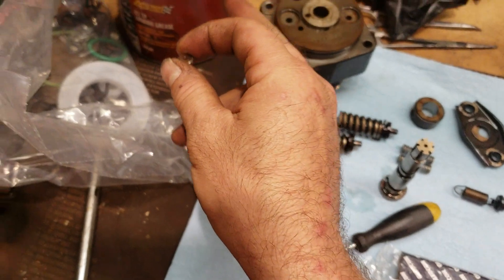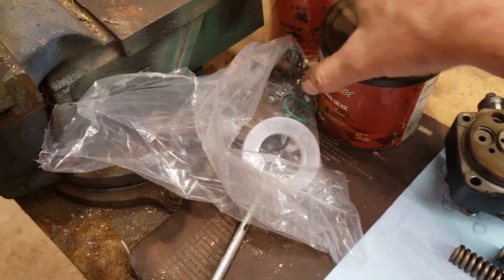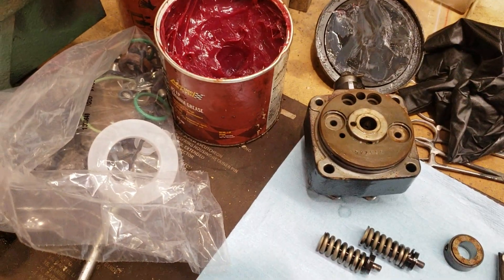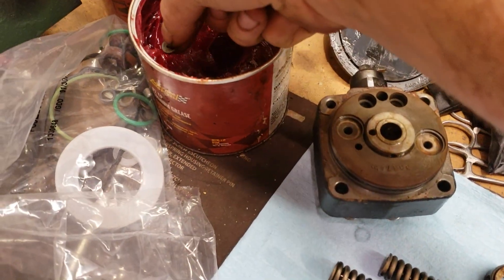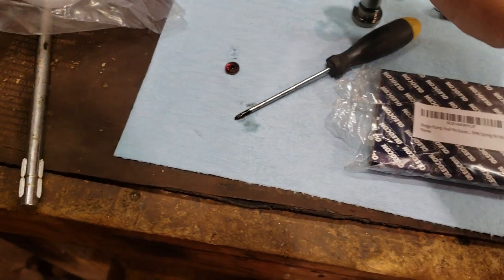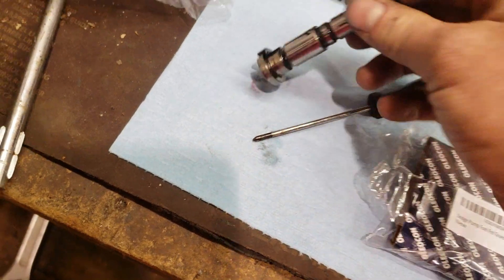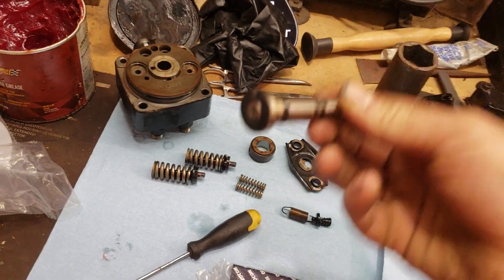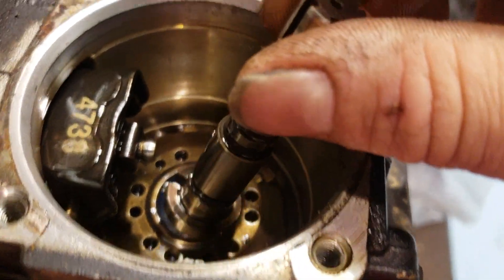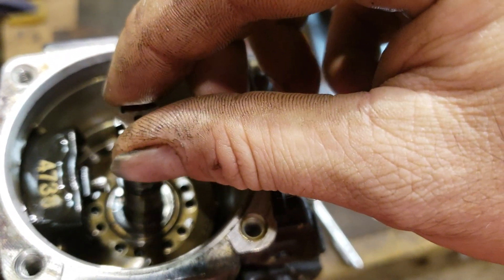Put a little bit of grease on it — you can use whatever kind you want, even assembly lube or white lithium grease, something that diesel fuel will dissolve. I found out over the years that diesel fuel dissolves red axle grease and number two grease pretty well. So just a tiny little bit on the part, then take your piston, plunger, rotor, set it on there and it stays. Then you can come over here and put it together, and it falls right in place.